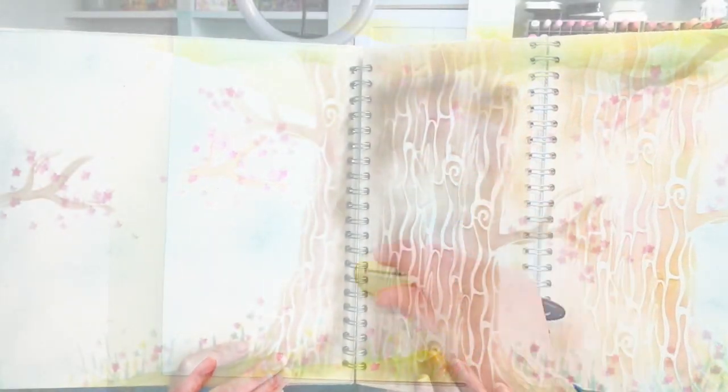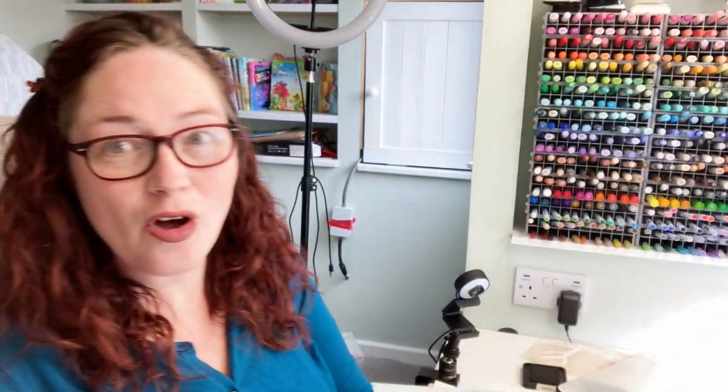How cool is that? That has all been done with the one stencil! I love it when I design something and I'm like, yeah that works, and then the more I play with it I'm like, yes, I did a really good job. I am absolutely loving this — loving the fact you can extend it and play with it.